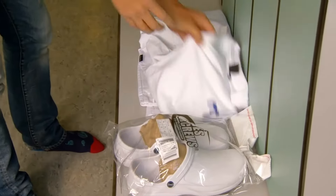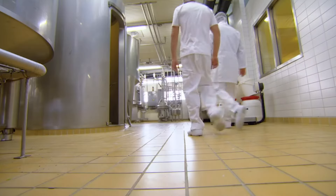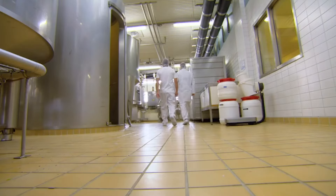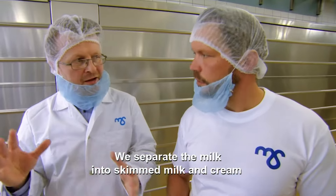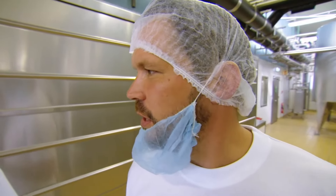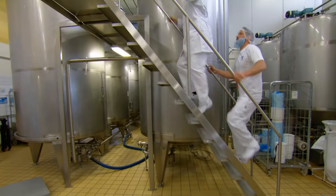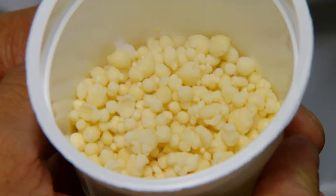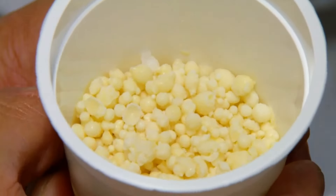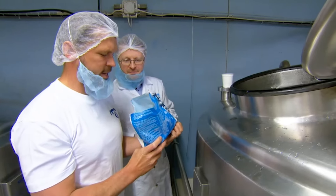Time to get our Skyr-making clogs on and see the secrets inside. First, the milk from the dairy is pasteurised, then it's put through a centrifuge and separated. We separate milk into skimmed milk and cream. Skyr is based on skimmed milk. They also use a starter culture that's centuries old — it's unique to Skyr. This is what makes Skyr, Skyr.